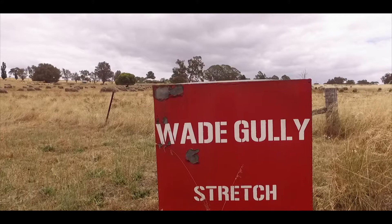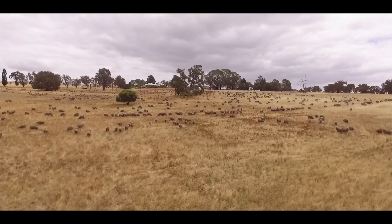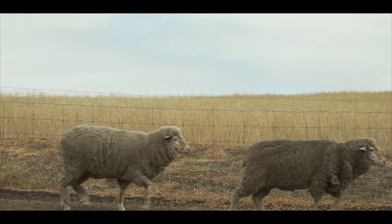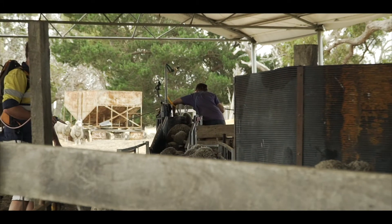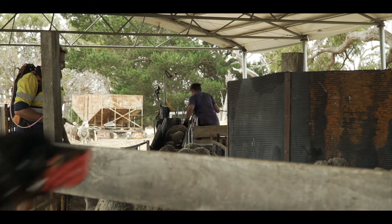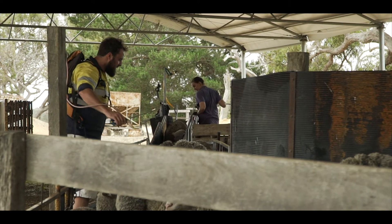I'm Emily Stretch. We're farming south-west of Coginup. We run about between 12,000 and 15,000 sheep over the course of the year, and our cropping to sheep ratio is about 60% sheep, 40% crop. We run a fair few sheep, and to help us run those sheep, we decided that we would invest in a sheep handler of some sort.